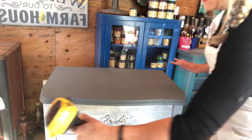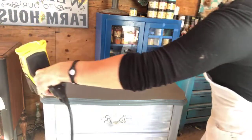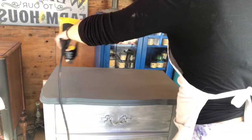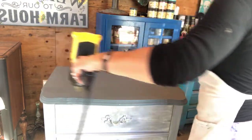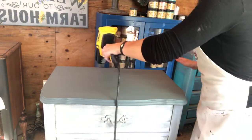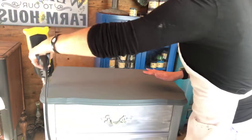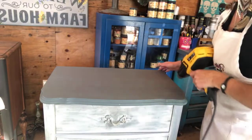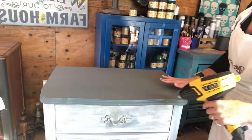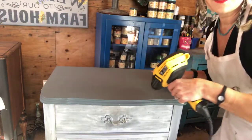If you want to know if something is dry, run your hand over it. If it still feels cold, there's still moisture in it. If it doesn't, you're good to go. Now here's what I like to do — I'm going to take my very fine rad pad and go over the whole thing because I want it nice and smooth. I'm barely pushing at all.